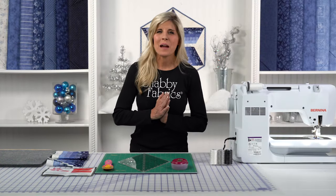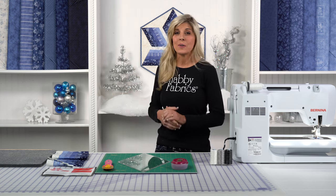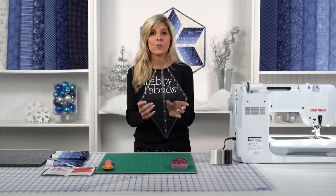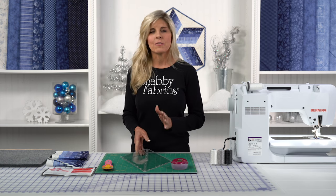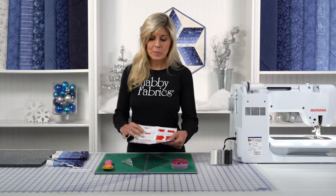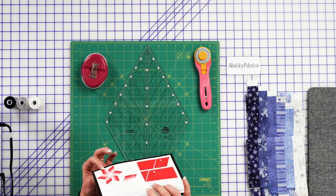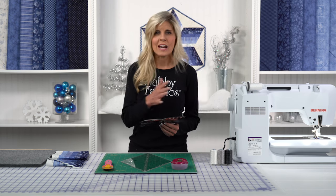Hi, it's Jen from Shabby Fabrics. I'm going to teach you today how to make this adorable table topper. We're using the Roly Poly Snowman Collection from Maywood Studio, and a really neat ruler by Creative Grids — this is the 60-degree diamond ruler. It does a variety of things, and inside the ruler itself you'll be getting a guide that gives you all kinds of options. The featured project is what we'll be doing together today; we thought it was really fun with this collection and the beautiful gradient of blue.